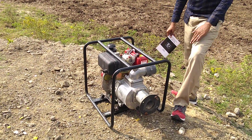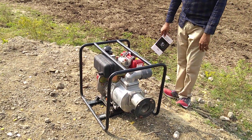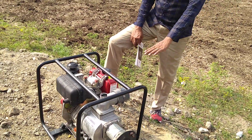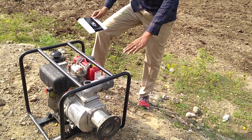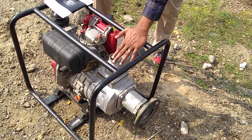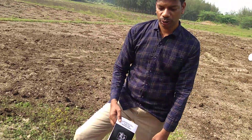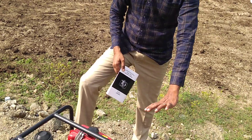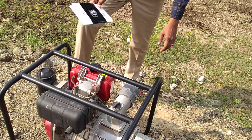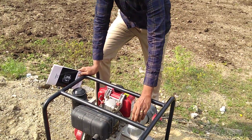Number two: don't operate without water. If water is not in the well, don't operate, because it has high quality water seals inside that can get damaged. It's a self-priming pump, so you need to pour a small amount of water here. Once you connect the suction and delivery pipes, just start the engine and it will automatically draw the water.